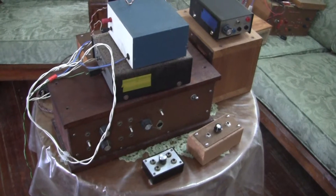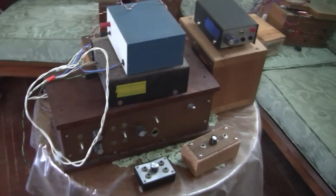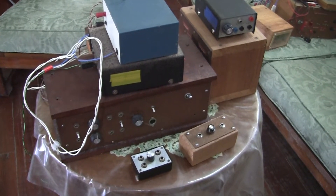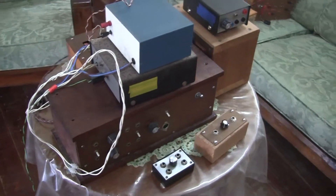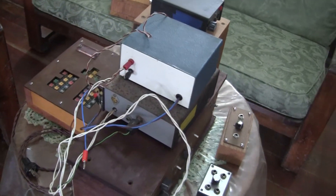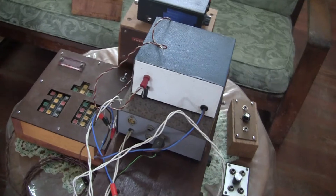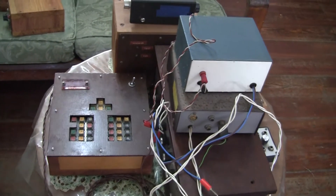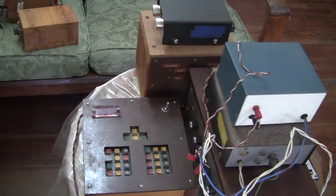Today I'm doing a little different video. I'm talking about cases for your more permanent electronics projects. Here in front of me I have an array of cases that I've made for various electronics projects that I've done over the years.